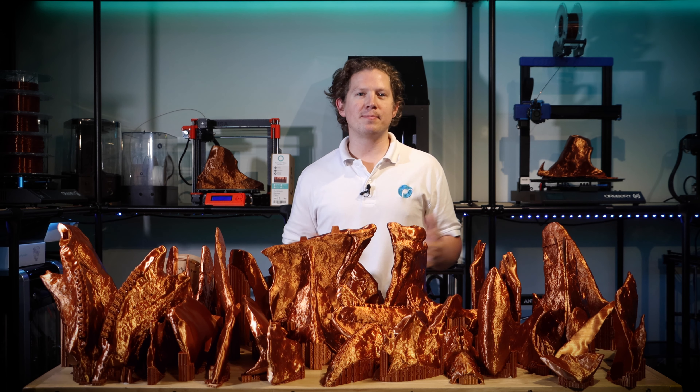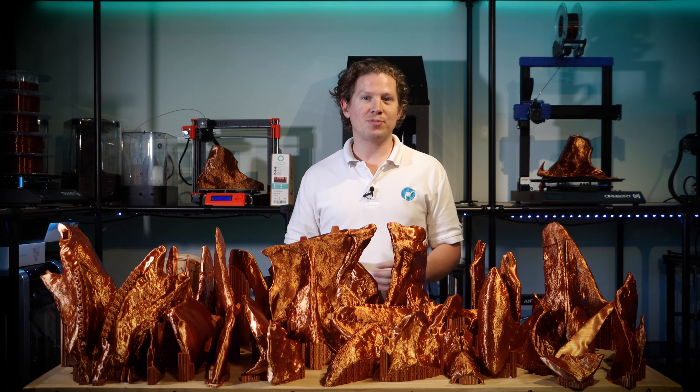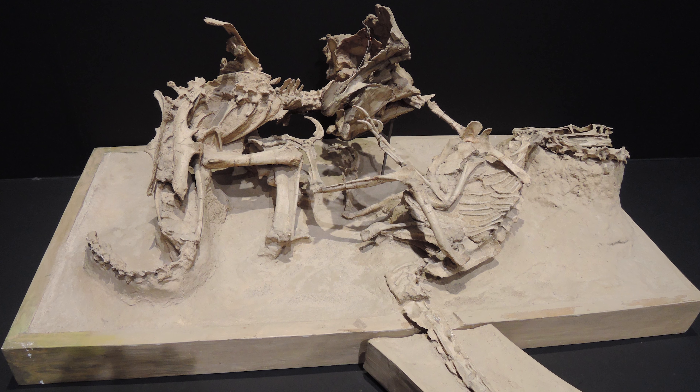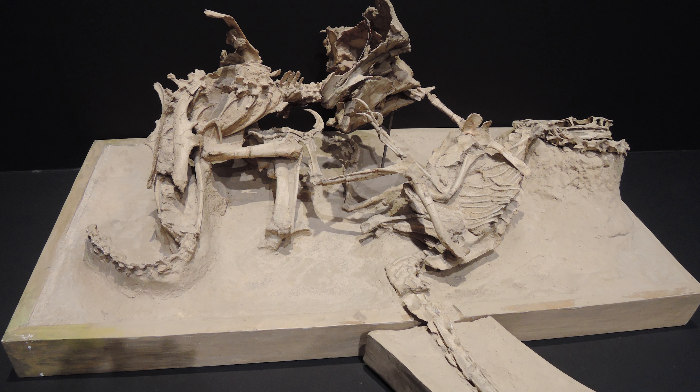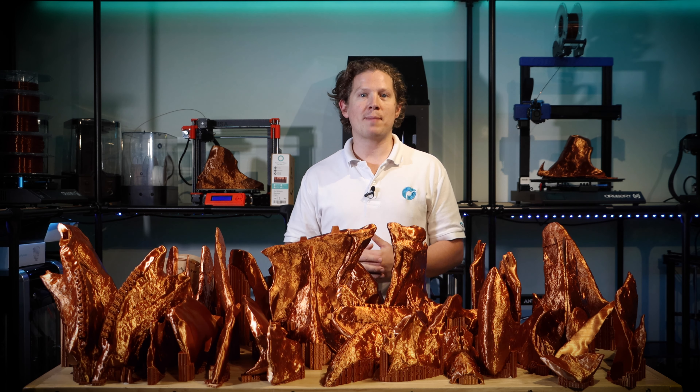The Protoceratops was a small to medium sized dinosaur from the late Cretaceous period, with the highest density of fossils recovered from what is now modern day Mongolia. Featuring a large beak, this herbivore was made famous by the 1971 discovery known as 'fighting dinosaurs', involving a Velociraptor and a Protoceratops trapped in combat.